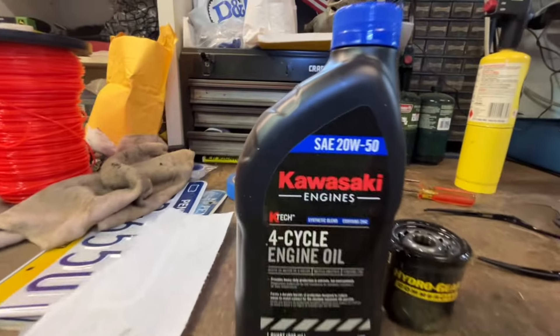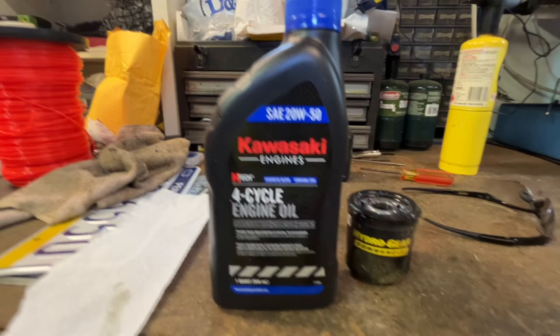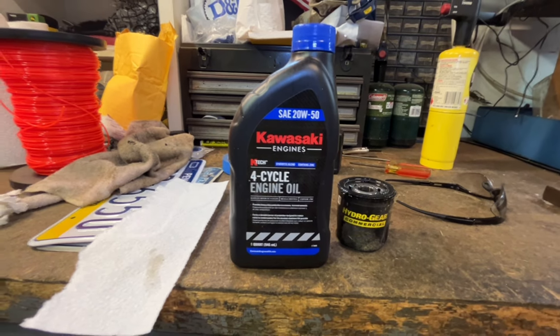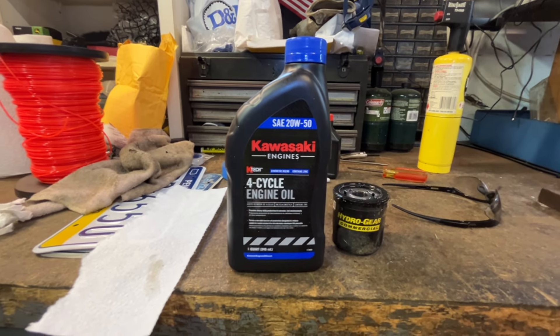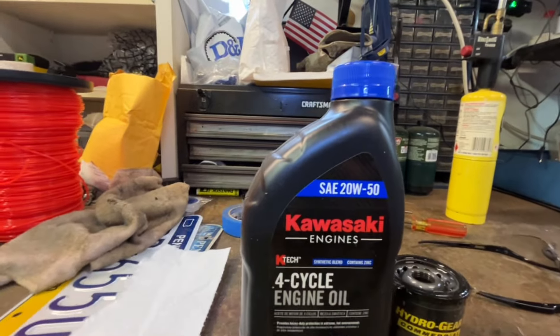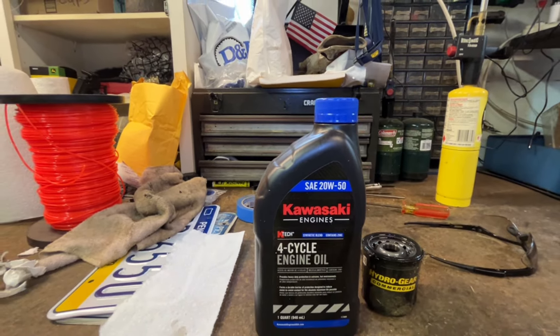I use 20-50 oil — I use the Kawasaki oil. Hydrogear does make its own oil for this, and if you're one of those people who wants to use the exact same stuff, all power to you. I will leave a link in the description for the Hydrogear oil if you want to check that out. But this is what we use in all our machines: 20-50 Kawasaki. So let's get it in there.